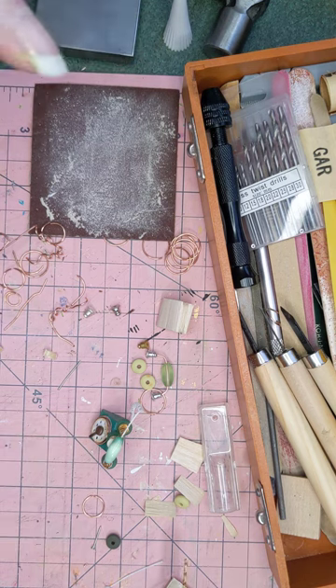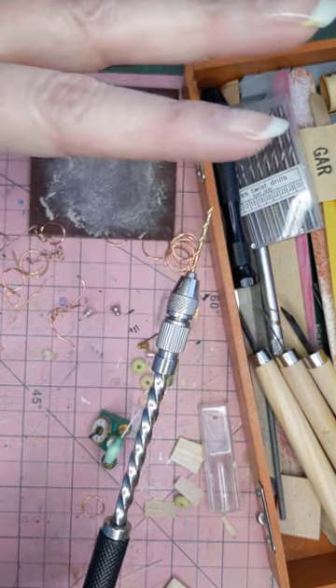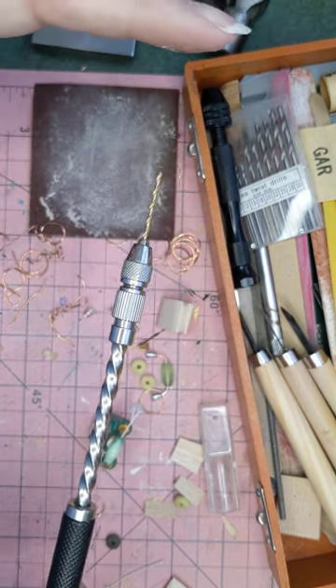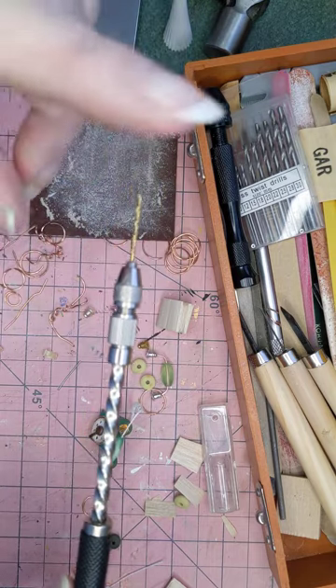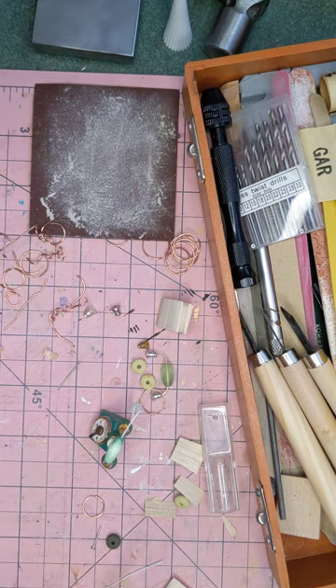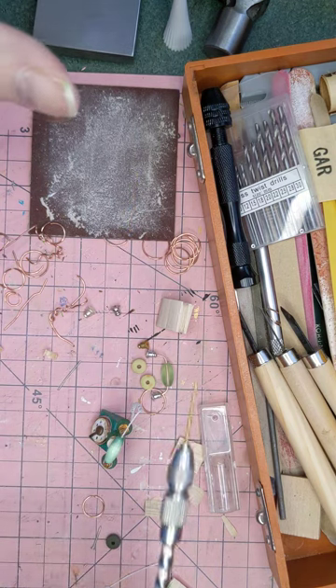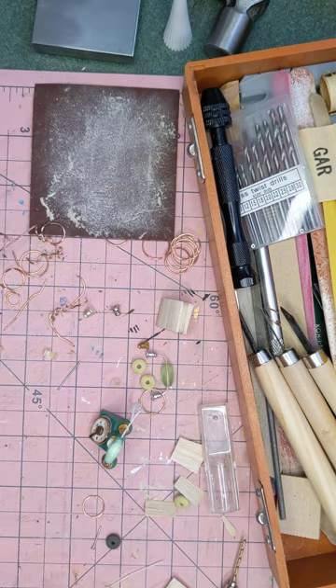So I hope you enjoyed that. Again, I will try and leave links — I have to learn how to do this, I'm not very technically inclined. Some of you asked me to link stuff, so I will try my best. Just give me some time to work on that. I'm not very tech savvy, but I will leave links to what I can, and I will see you in the next video. Bye guys!